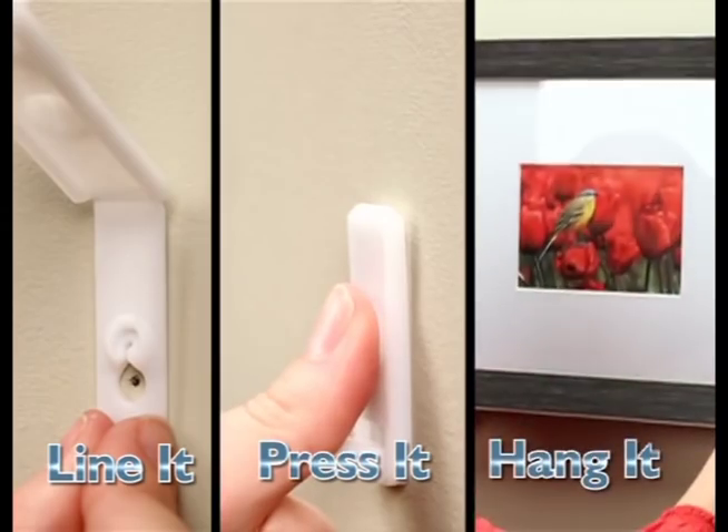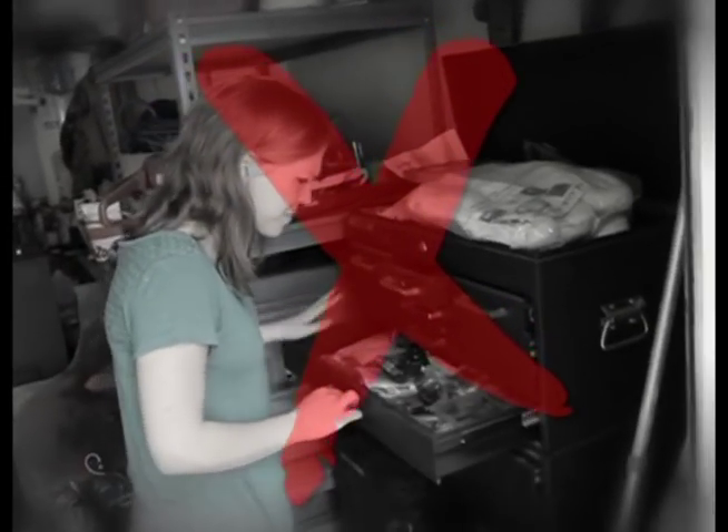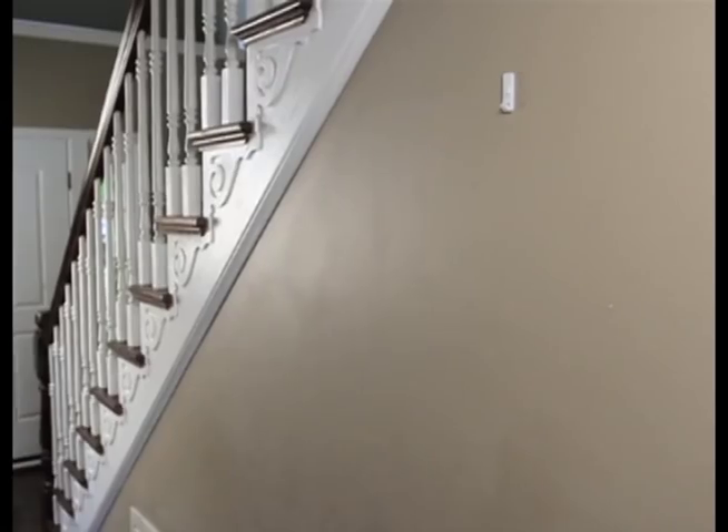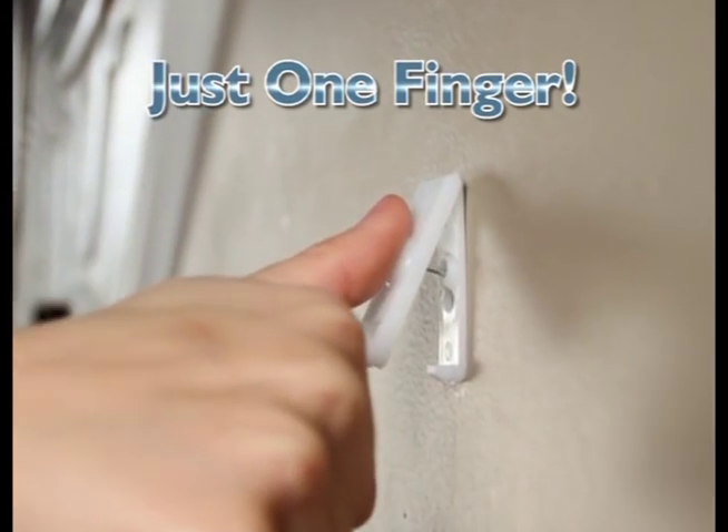Just line it up, press it in, and hang it. That's Press Ease. No hammers, no searching for hardware, and no damage to your wall. Hang everything quickly and easily with a real nail using just one finger.